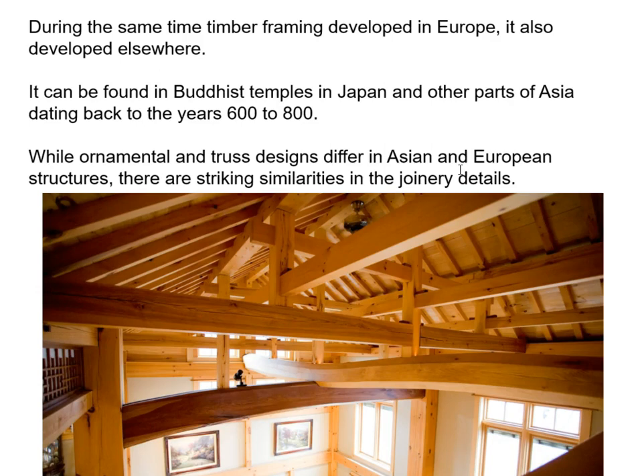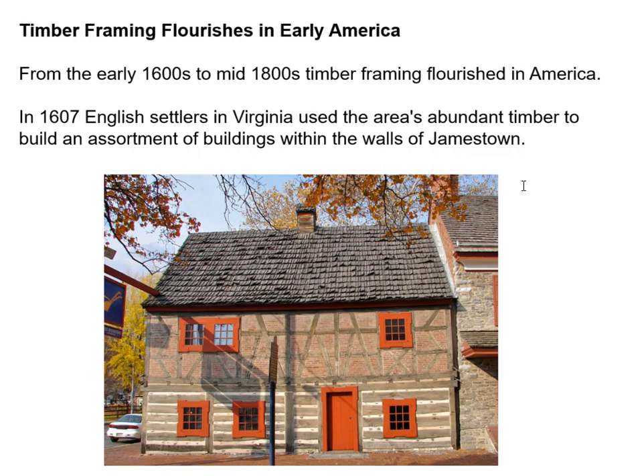While things were happening in Europe, things were also happening in Asia. The Japanese are renowned for their timber framing and joinery in particular — look up Japanese timber joinery, it's absolutely gorgeous. There are differences, but also very striking similarities in joinery details happening in other parts of the world. Here in America, wood was abundant and timber framing flourished. This is a colonial building — a log cabin at the bottom with a timber frame built on top.